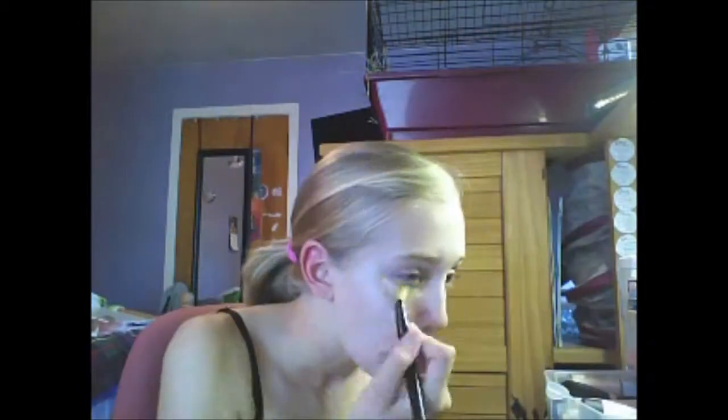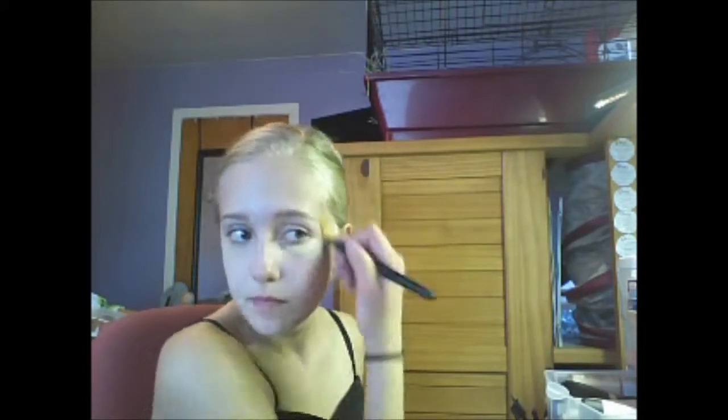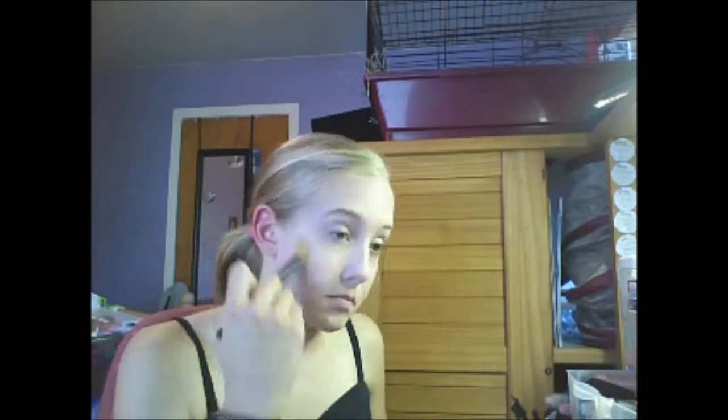Take your foundation brush and blend all that in. Now taking a matte mousse foundation, get just the color with your fingers first and apply that all over the face. Then you can go back with the foundation brush and apply more if you need to. Taking concealer, apply anywhere you missed — under your eyes and on any zits — you want your face to be flawless. Take the foundation brush and blend it in, using the warmth of your hands to blend in the product. This will make sure you have a flawless face.